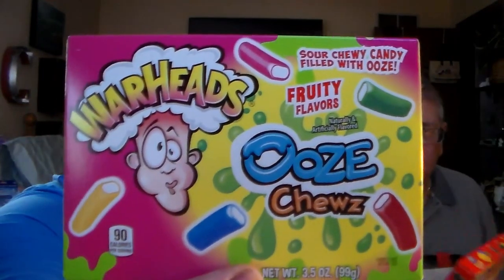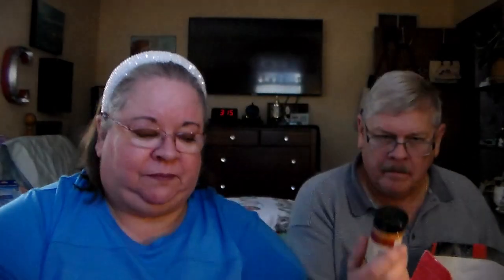Got this for my grandson's stocking — it's Warheads sour chewy candy filled with ooze, it says Ooze Chews. Also got 4D gummy blocks for him. And coconut squares, bite-size — not for him since he doesn't like coconut. Also picked up Longhorn Steakhouse grill seasoning; thought we'd try that.